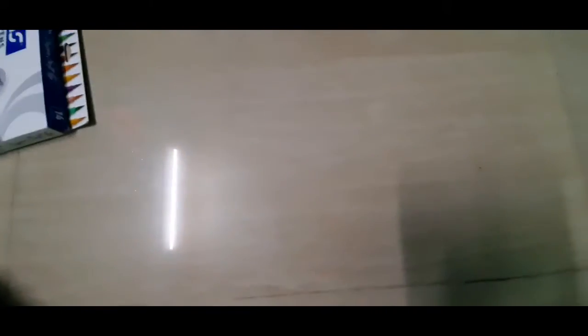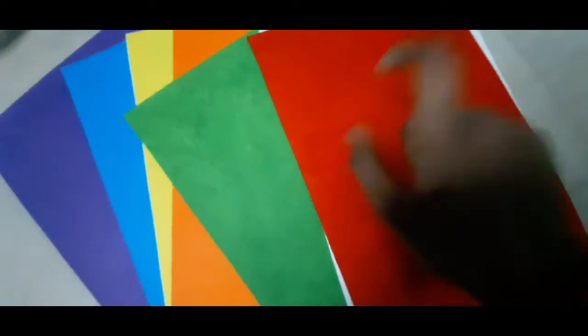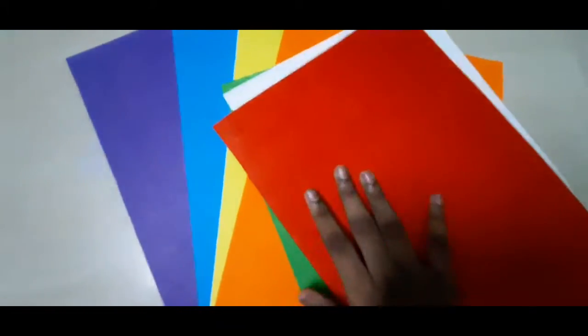Next up, I bought these felt sheets which I'll use for my crafts. I bought orange, blue, yellow, and purple. I already had green, white, and red, so now it's like a rainbow!